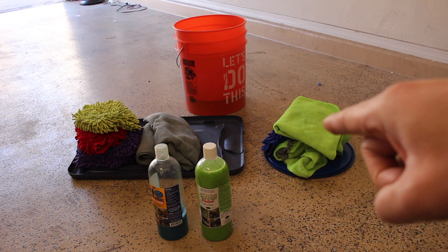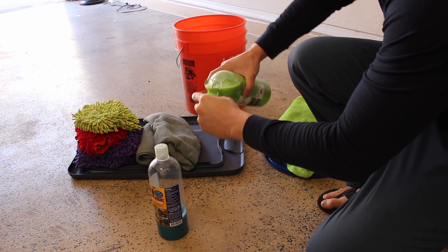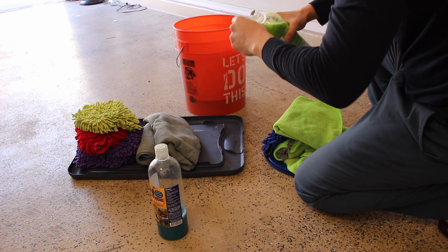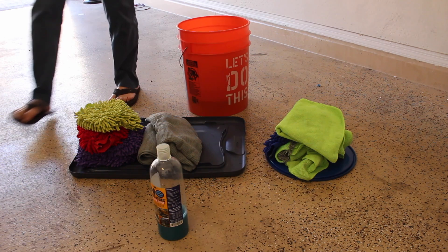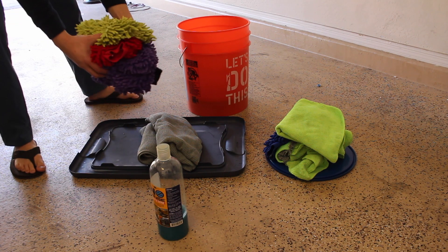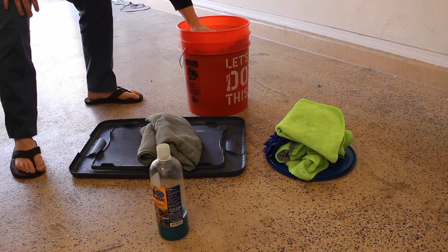You don't want to use the same stuff for the paint as you are the wheels, so that's why I have two separate things. Let's go ahead and start by adding our no rinse solution to our bucket. I have about five gallons of water in there, which means I need to add two and a half ounces of the no rinse solution. Now that I have the Optimum No Rinse added in, I'm going to take my wash mitts that I'm going to be using on the paint and just drop them into the bucket and let them soak.